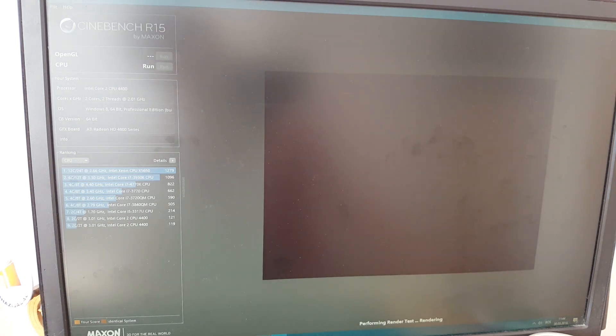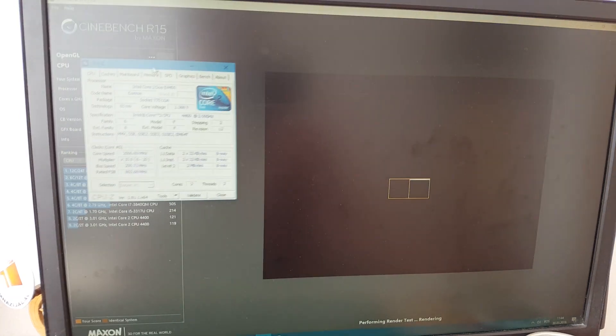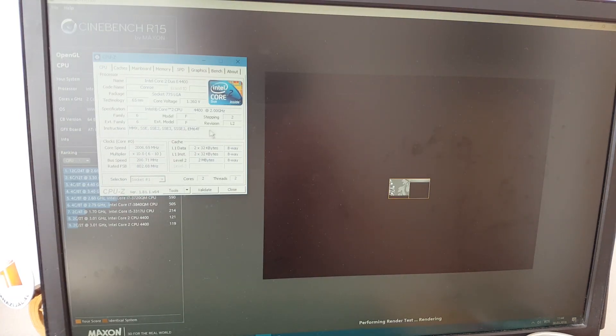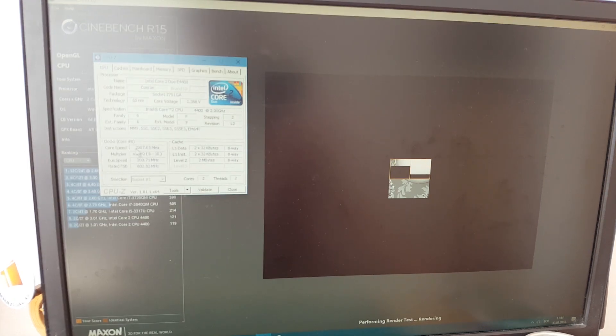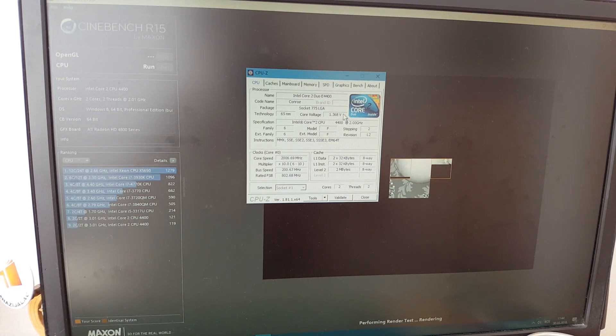So I want to keep an eye on a few things. As you can see, it's going to take ages. It's running at 2007MHz and that's 1.36 volts. It's all on auto — clocks, everything — all automatic in BIOS.